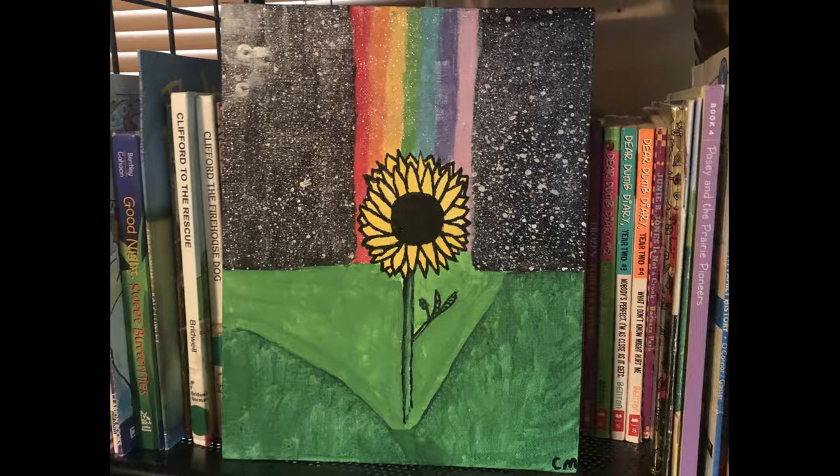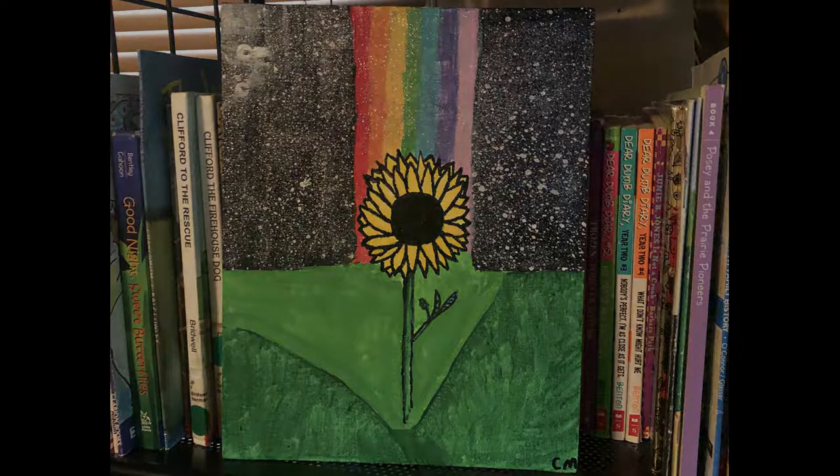That is your finished product, guys. I hope you enjoyed this video. If you decide to do this painting, I hope you enjoy your little flower. I will see you guys later for some Wasteland Wednesdays — we're going to meet back up with Holly on Project Zomboid. Give me a like, give me a share, give me a roar if you want more, and I will see you guys later — peace out!